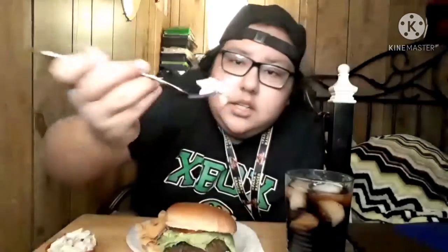All right, now I'm gonna try some salad — I'm gonna save the burger for last. Let's try the salad. That smells really good, smells like pasta. All right, ready — three, two, one. That is really good, oh my god.